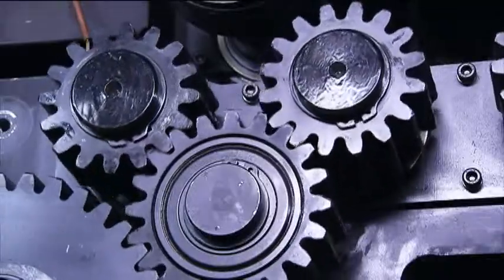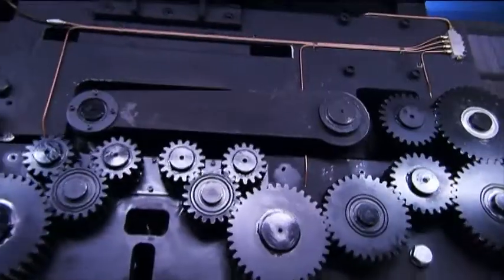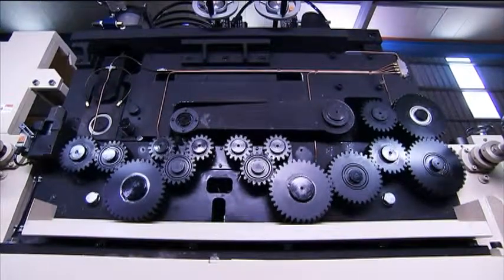Additionally, the cogs driving the rollers are constantly lubricated and cooled by the high pressure oil system to maintain smooth operation and ensure a very long service life.